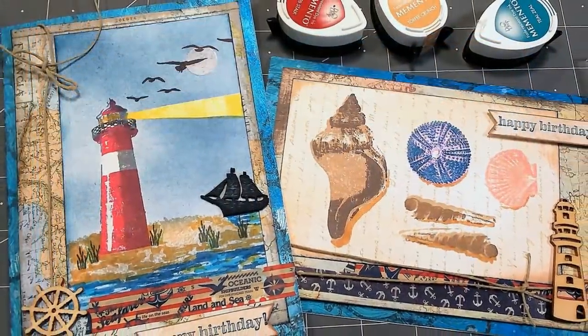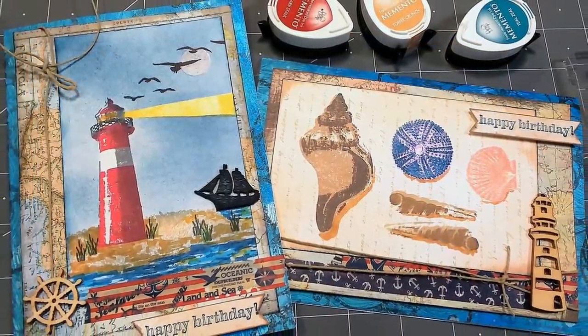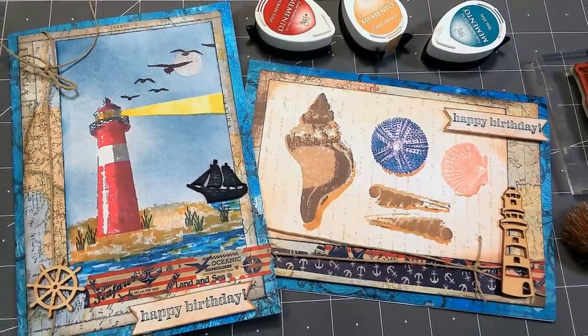If you're feeling like you're in a rut, grab some old stuff and rekindle that joy of card making. Thanks for watching — please give me a thumbs up before you go. Until next time, happy crafting!